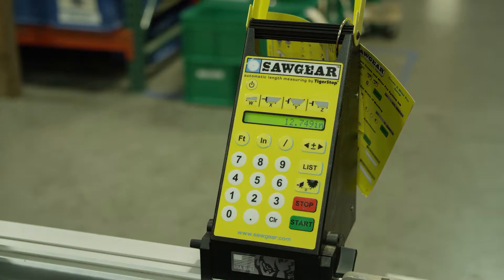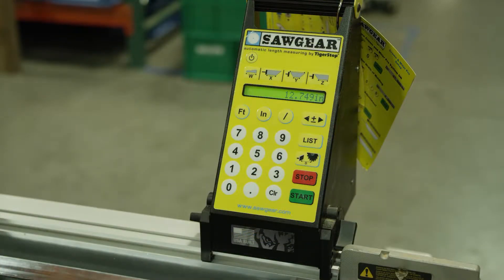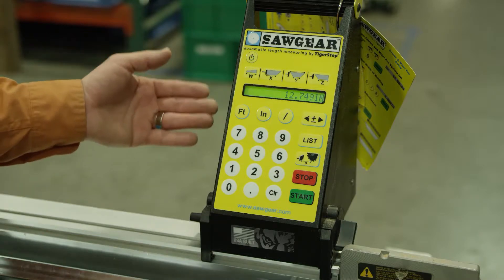The next thing we're going to do is show how to build a list. Saw Gear holds up to 10 lists with 10 parts each, so we can actually store up to 100 parts inside of the Saw Gear.